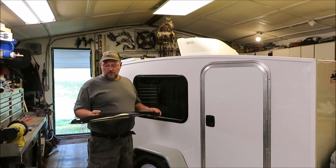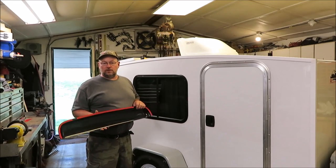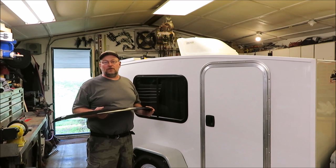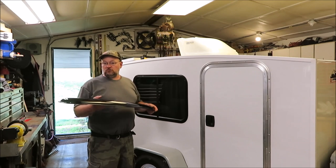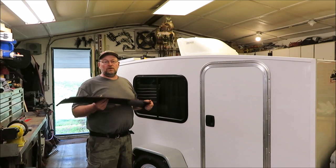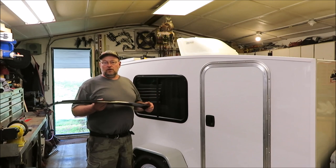Hey everyone, it's Kevin, back with another video. I've got a lot of videos on YouTube about the runaway camper, and I thought about putting some awnings on it. I didn't know how to do it or what to use, and then my buddy Hacks 61 came up with an idea — he said, why don't you order some sunroof visor shields? So I got on eBay and looked up a 35-inch one for my 31-inch window, and I think these things are going to turn out really great. Thanks, Hatch, for the idea.